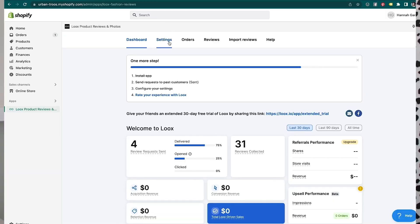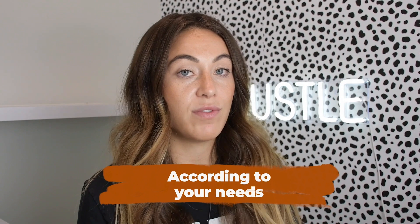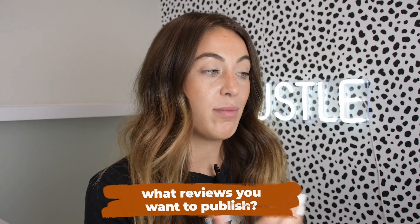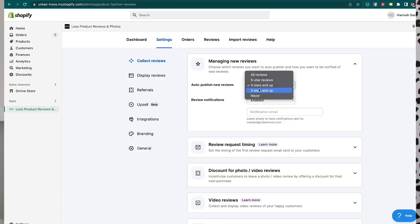The first thing you need to do to set this up is come here and hit Settings, then go through each one of these options and set this up according to your needs, wants, and goals for your business. First thing is managing new reviews — basically you have a choice of what reviews you want to publish. So say you only want reviews to show up on the front end of your website if they're four stars and up or three stars and up — you can choose that here.